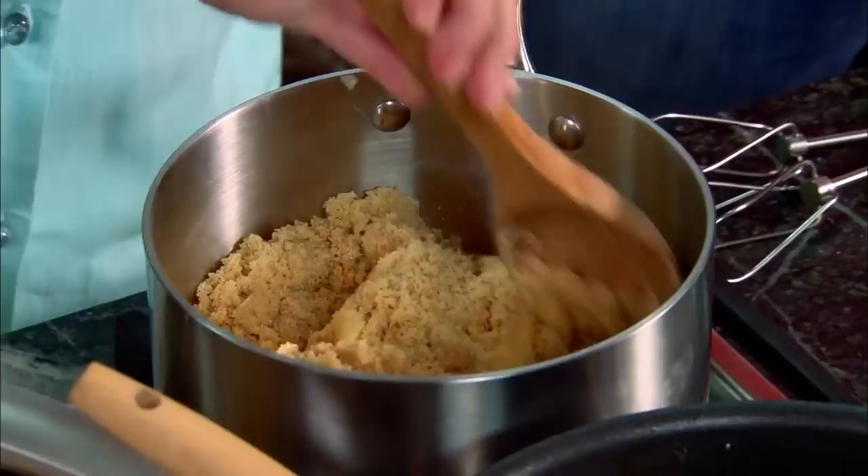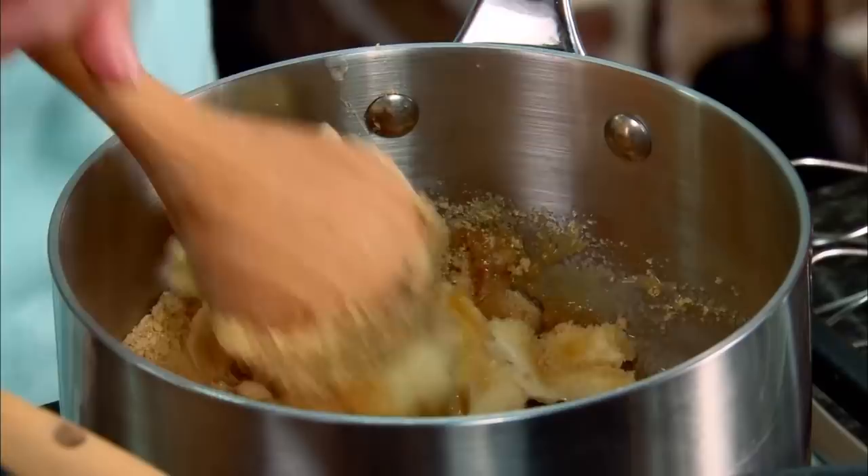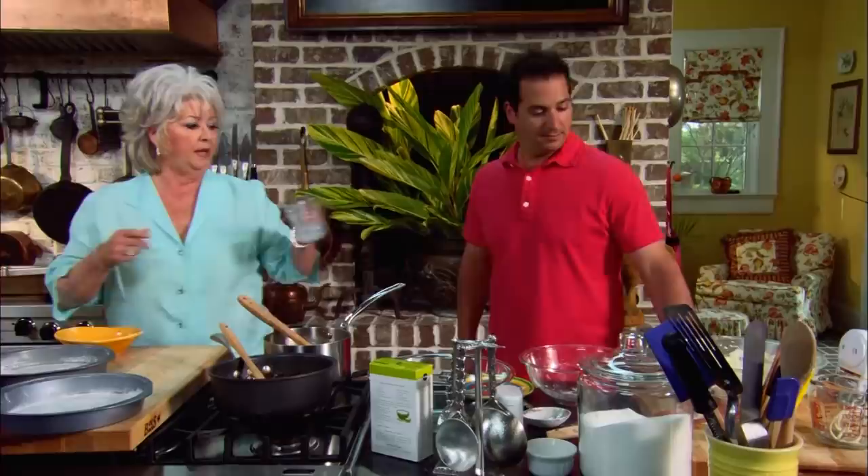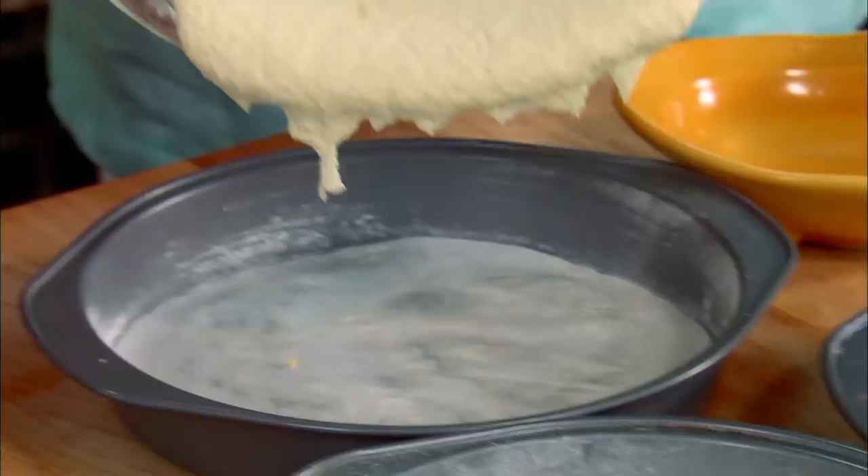I've got two sticks of butter, two cups of light brown sugar, and a fourth of a cup of milk. I'm gonna cook this for about five to eight minutes. Why don't you bring your bowl of batter over here. Let's make three layers today, and it's important that you do it evenly, because when you cut your cake you want all your layers to have the same thickness.